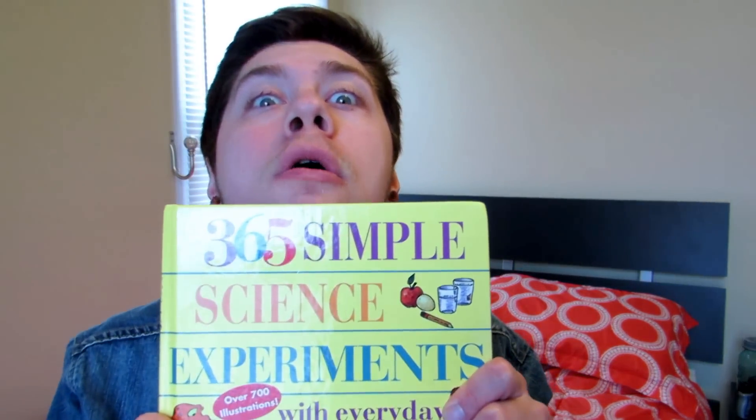So you know what we're going to do today? We're going to try this stuff at home. That's right. This is a book I had since I was a kid called 365 Simple Science Experiments with Everyday Materials and over 700 cute illustrations. We're going to do some of these experiments today. Check out their channel and we're going to get this party started with our own crazy science experiments.